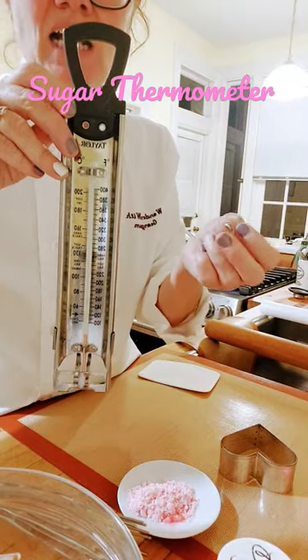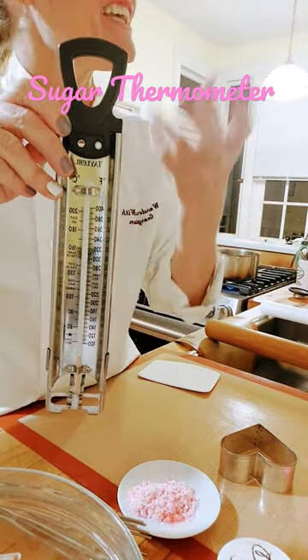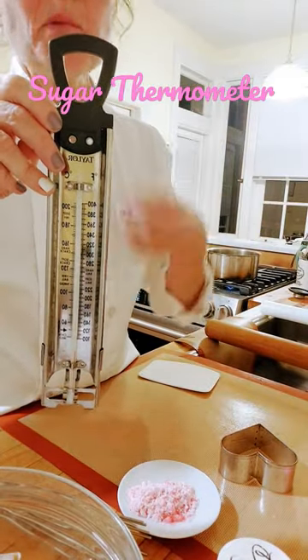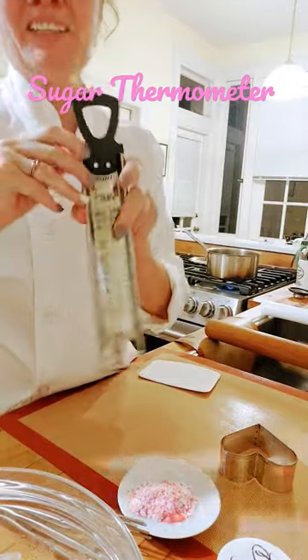230 degrees Fahrenheit is the thread stage. 240 is softball. 250 is firmball. And it goes on and on.